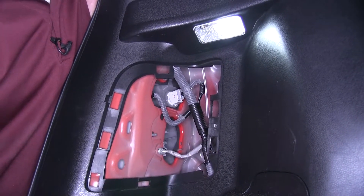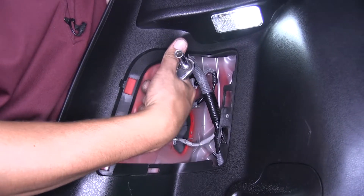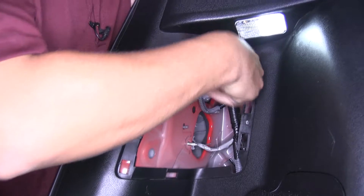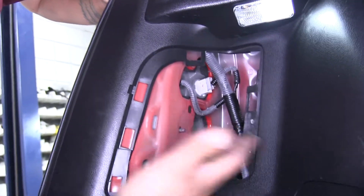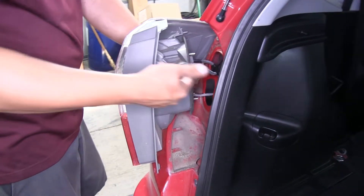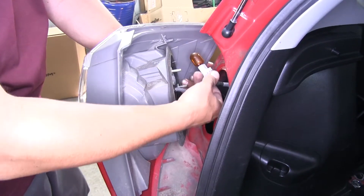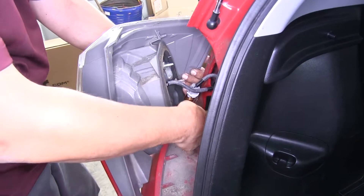Now we're going to need to move up top so we can remove the taillights and test all of our wiring. In order to remove the taillight, we're going to have to open up our hatch and move to the inside, and there's going to be a panel right here that will give us access. So we can grab a flat blade screwdriver — there's going to be a small notch in between the panel and the rest of the interior panels — and you're just going to want to pop that panel out. You can set it aside, and if we look inside, we're going to have a total of three nuts that are holding the taillight in place.